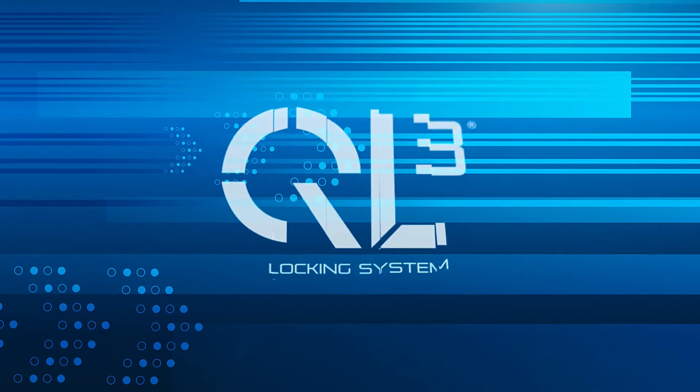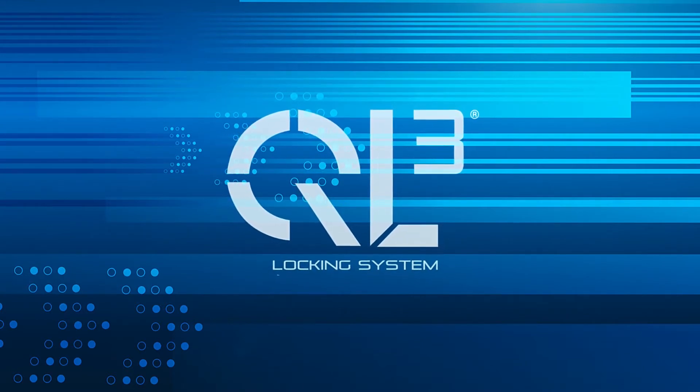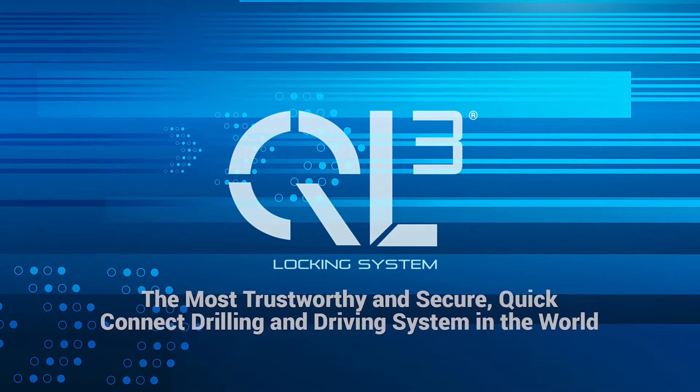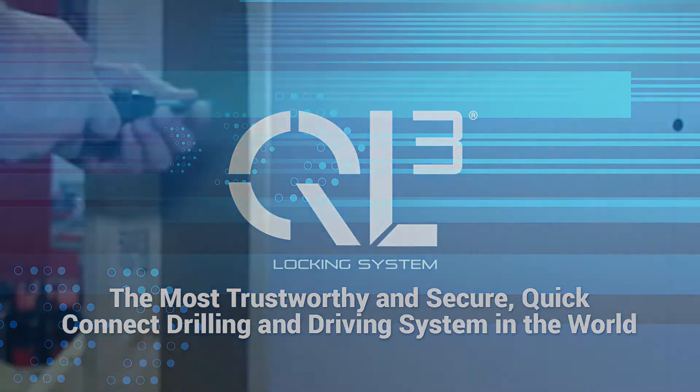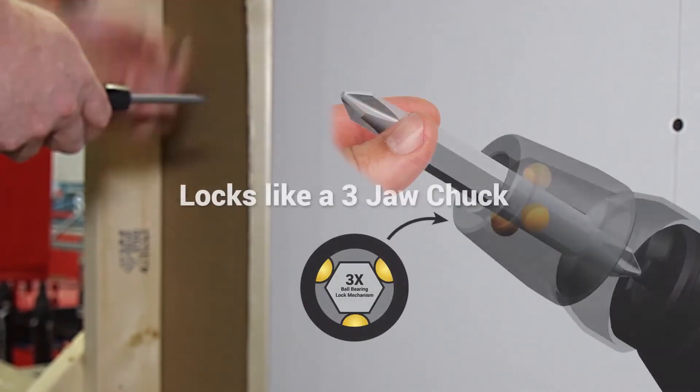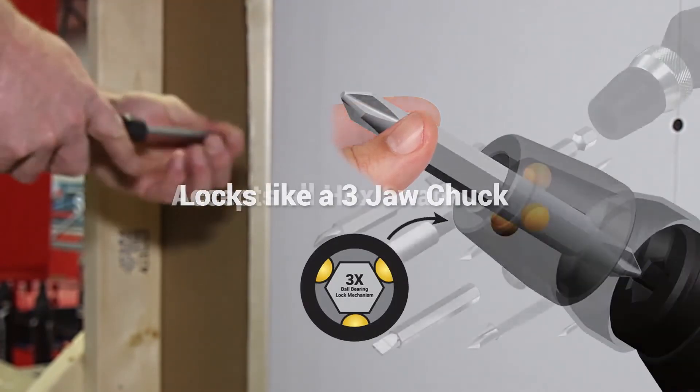Introducing the QL3 quick load locking system — the most trustworthy and secure quick connect drilling and driving system in the world. Patented three ball technology allows for single-handed quick loading, locking, and release of all hex bits and blades.